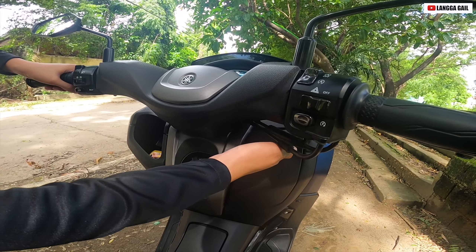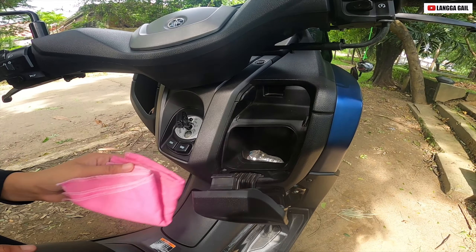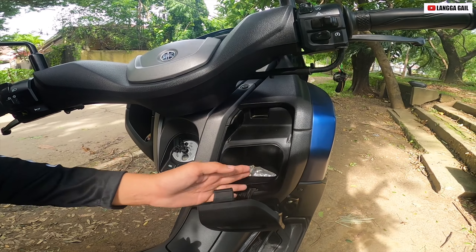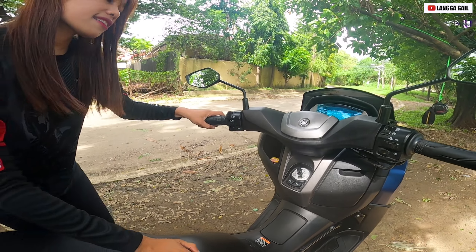Aside from that guys, meron din siyang isang maliit na compartment dito. Ano ba yung malalagay dito? Pwede siyang lagyan ng cellphone na maliit yung keypad type, tapos coin purse or wallet. So pag halimbawa umuulan at ayaw nyo mabasa yung mga gamit nyo, pwede nyo ilagay dyan.